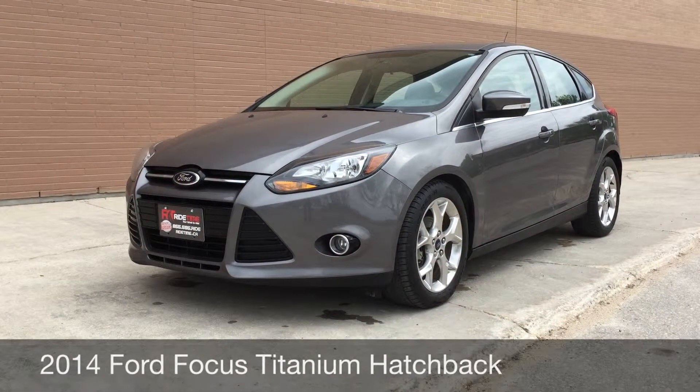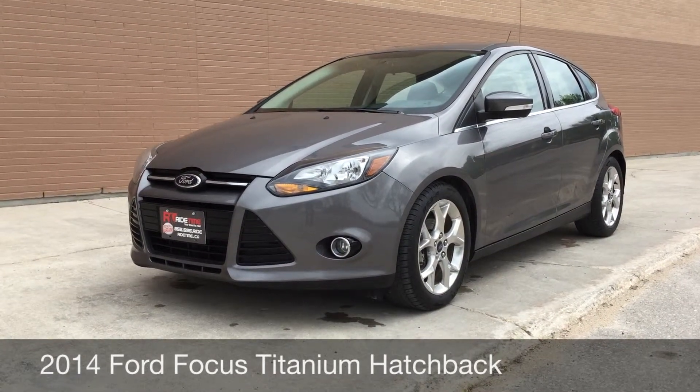Hey RideTime, two locations. This here is a 2014 Ford Focus Titanium Hatchback.